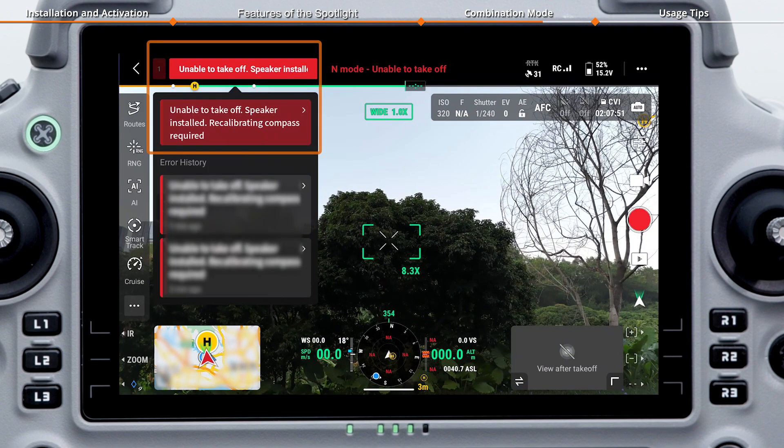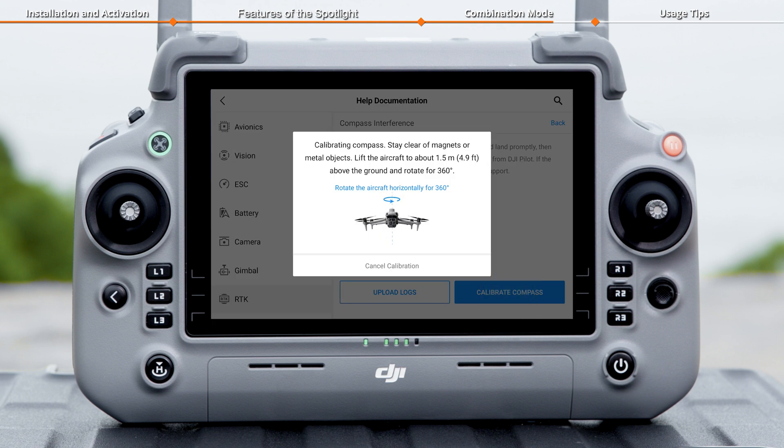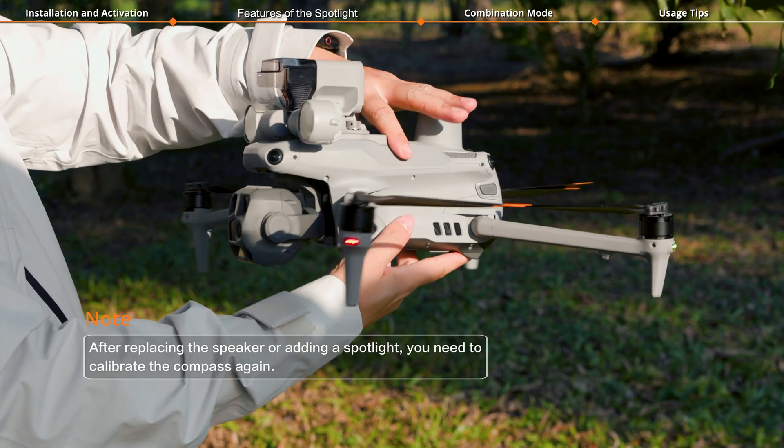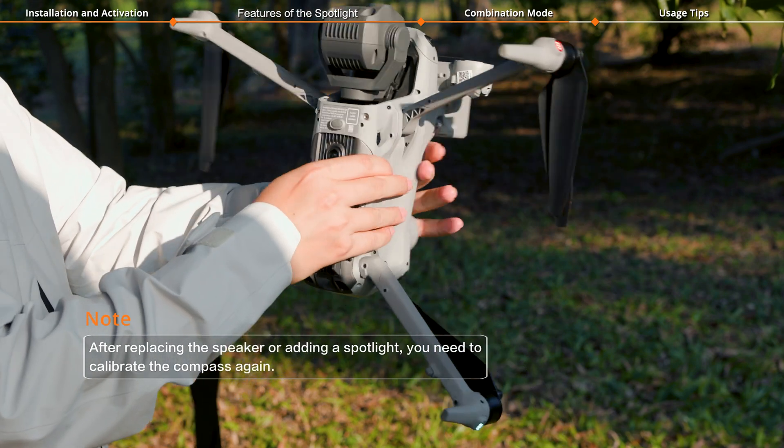If the app prompts for calibration, you need to recalibrate the aircraft's compass. Make sure not to touch the speaker during the calibration process to avoid calibration failure.